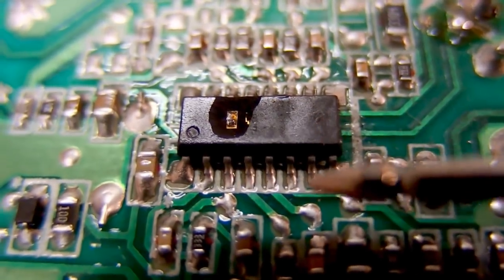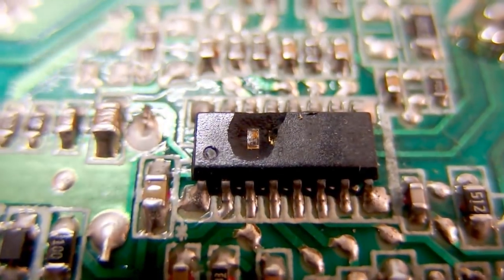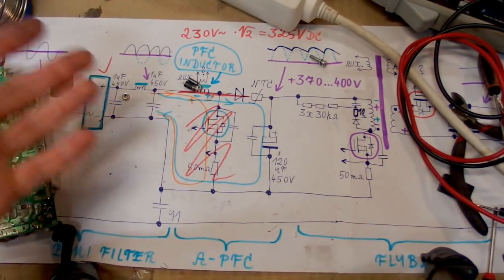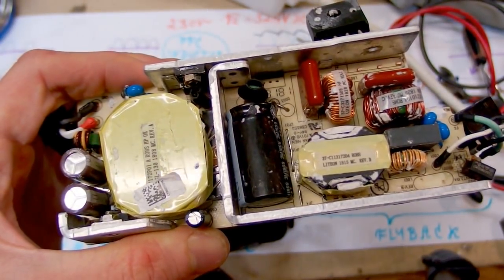The problem is that the control chip appears to be shared between the power factor correction and the flyback - just one chip for both. The explosion of the PFC circuitry damaged the chip, so the flyback didn't work properly and the transistor went short circuit too. In some power supplies it's possible to bypass the PFC and have the rest still work, but that's usually when the PFC has its own dedicated control chip. This one is not fixable, but at least we could see what's inside and how it works. The NTC thermistor is also damaged, showing much lower resistance than it should.